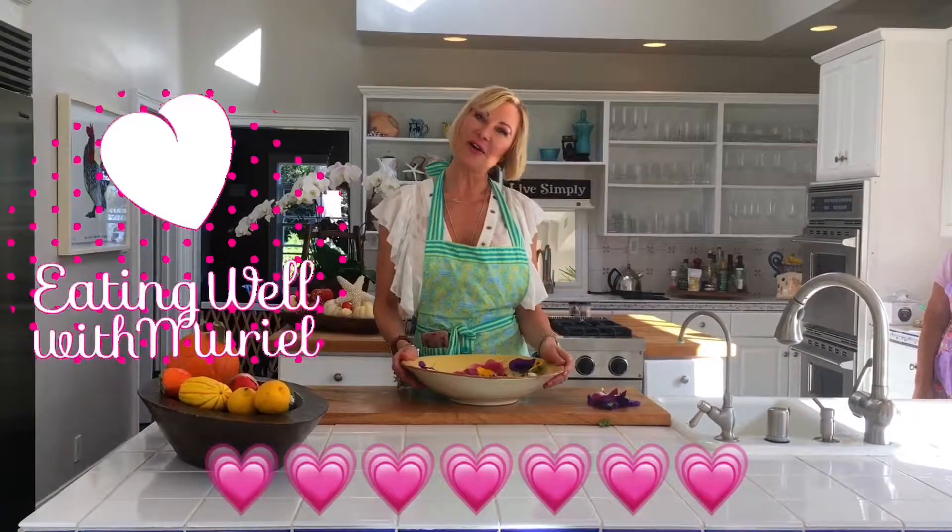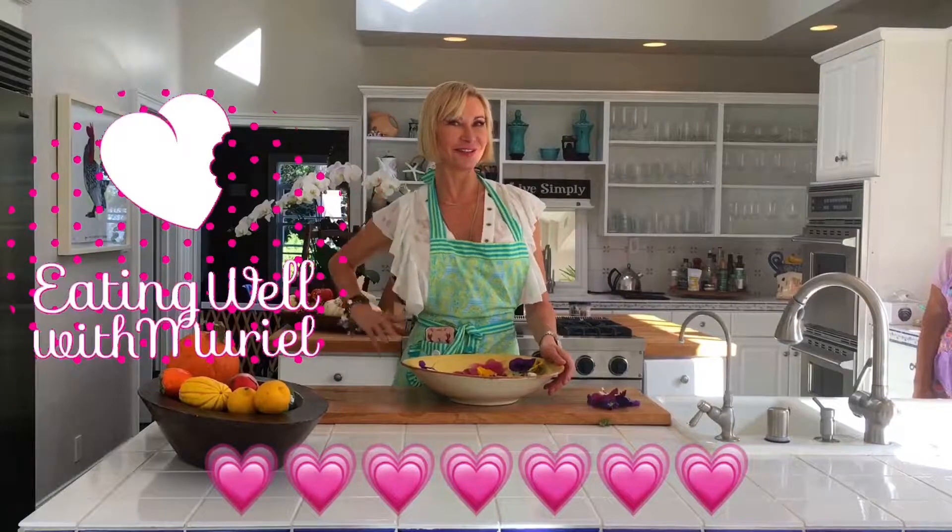Thank you so much for watching Eating One with Muriel. I will see you next time, always with love and appetite. I will see you soon. Bye.